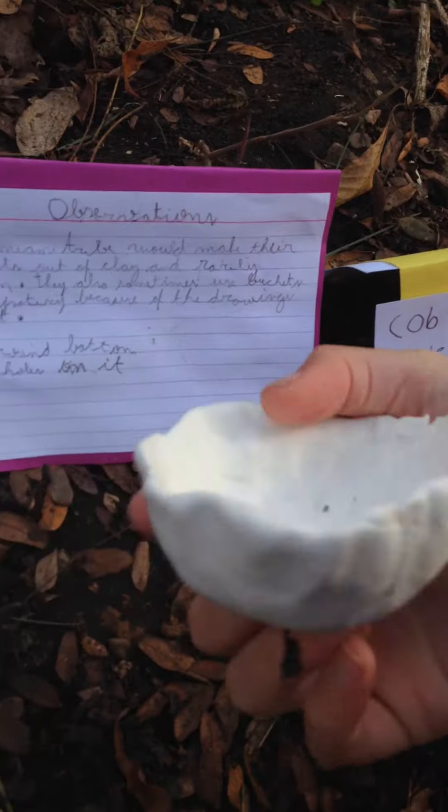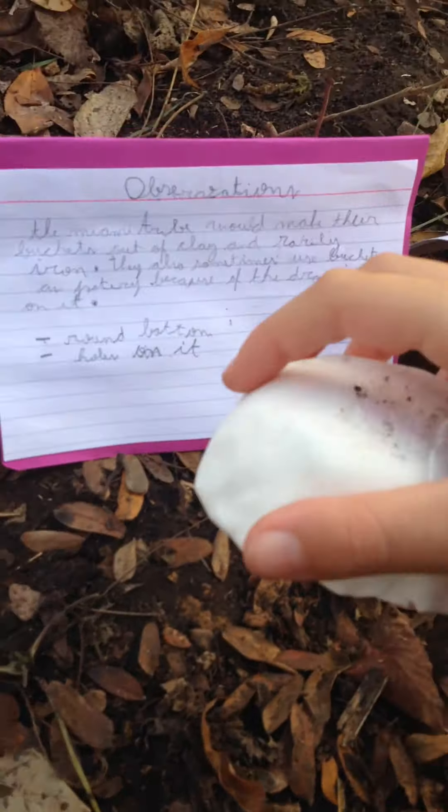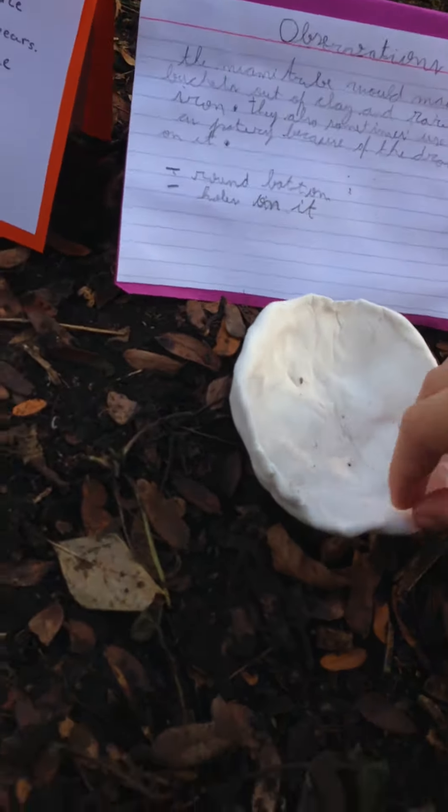Hello. This is a bucket that the Miami tribe would use. The women would get water from the nearby lakes and rivers.